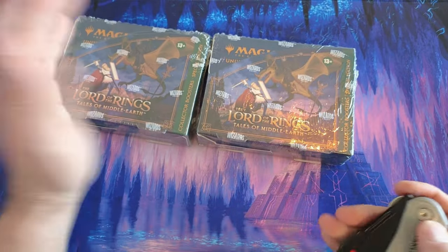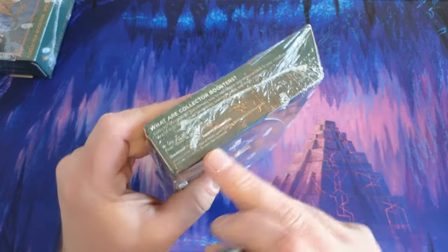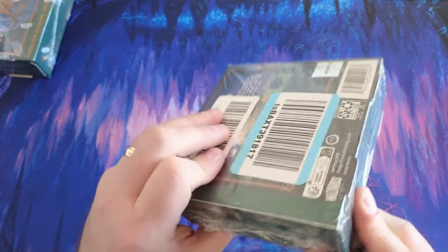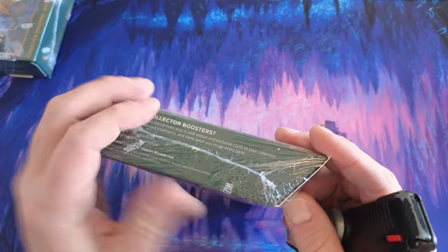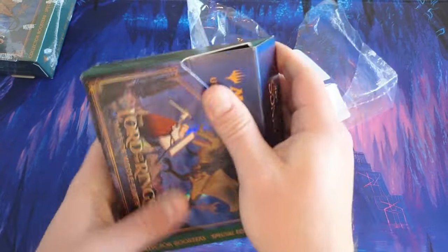Let's see if we can hit a serialized card — I highly doubt it, but we're gonna try. Starting with this one. It's a little loose, but I'm not seeing any signs of reseal. There is a rip here though — I'm not really sure how that would happen. Someone would have to do a pretty good job putting this back together if it's fake. So we'll see, on video, if this is a fake — if it is, I'm gonna be so mad.